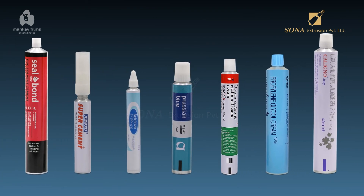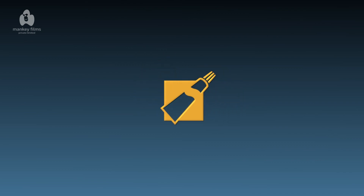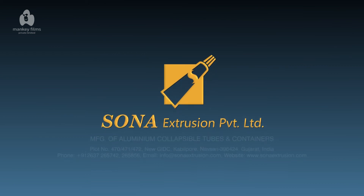For all your aluminum collapsible tube requirements, consider Sona Extrusion Private Limited, making the best quality aluminum collapsible tubes since decades.